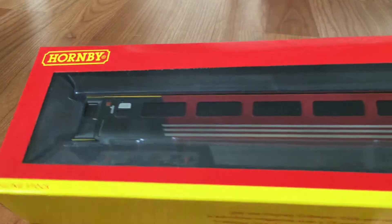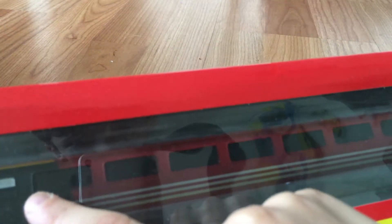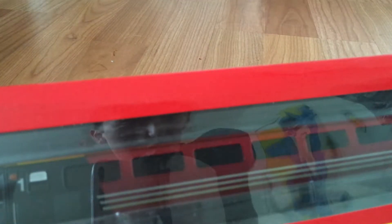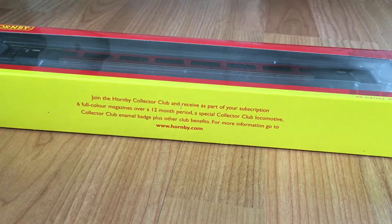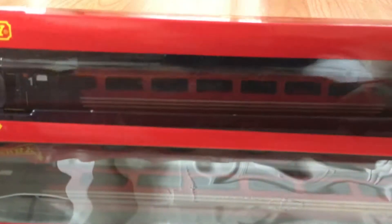Hey everybody, it's me. Today we're gonna be looking at this Hornby version trains Mark 3 coach. This is the first class one here — it's actually an ex-Virgin Trains version as they've removed the logo, probably for charter operations. This is the open coach here, and I also got the TGS coach here. We're gonna be taking a little look at these later on today.